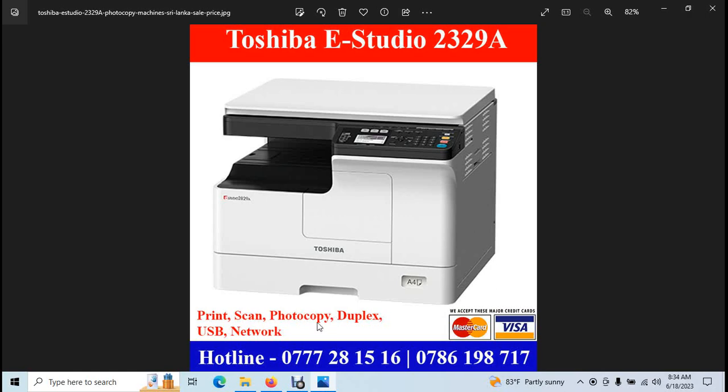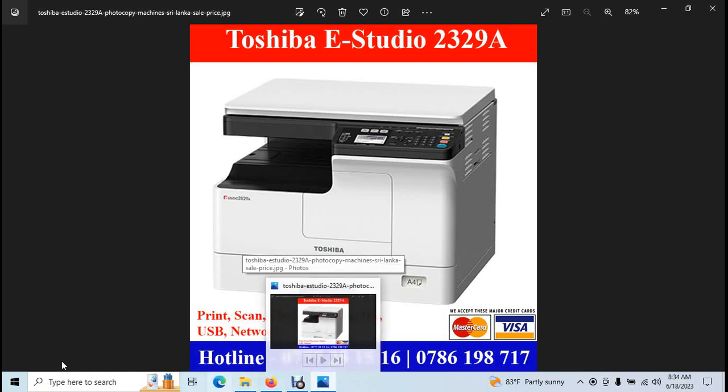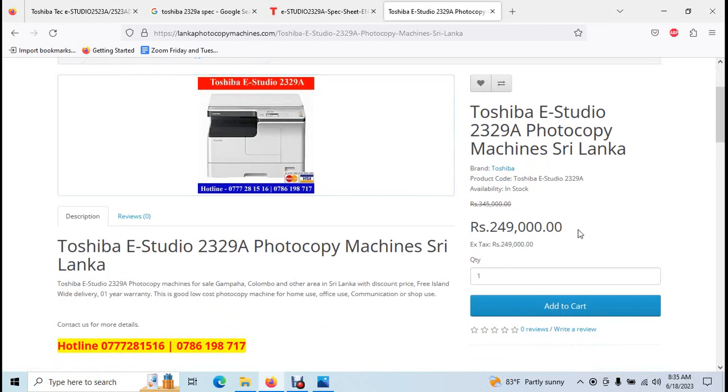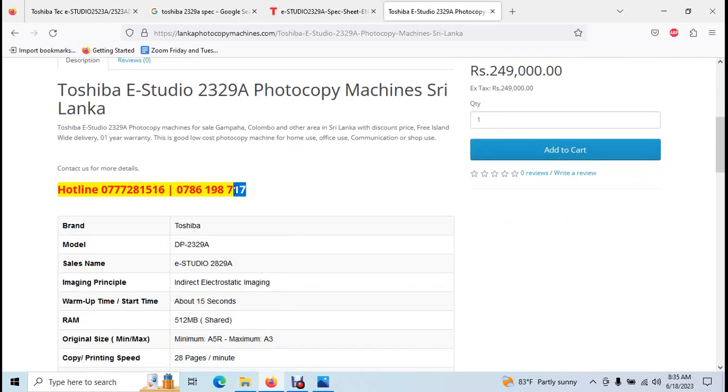Thank you very much. We have a website — Lancome Photo Compositions dot com — you can visit this website. Although the price is not listed on the website, you can use it to find pricing information.